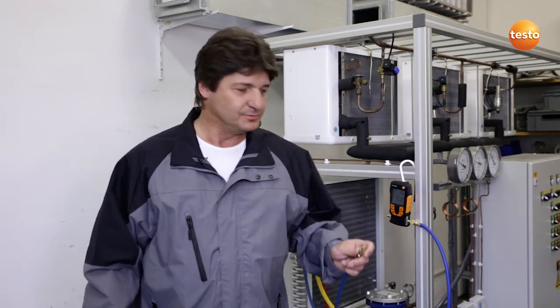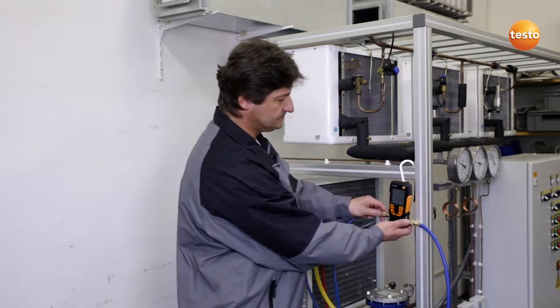Hello, my name is Andreas Dams. I am a refrigeration and air conditioning engineer. Today I'd like to show you how I can evacuate a system securely and efficiently with the Testo 552, and I will now demonstrate this to you.